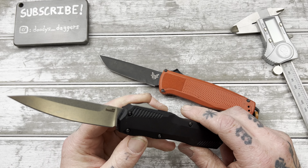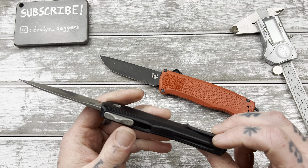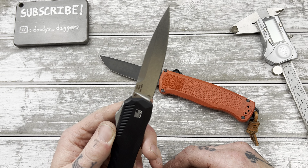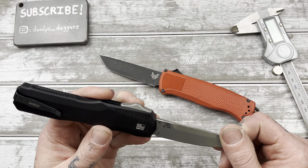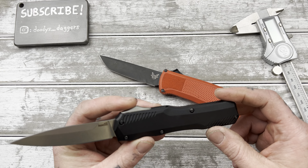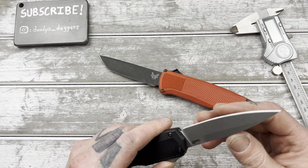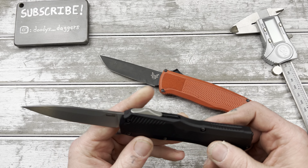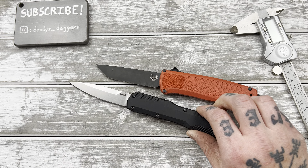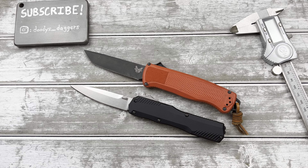People do love this knife, and I get why — it's a good looking knife. I think this is probably one of the best things Kershaw has done in a while; at least it's one of the only things that's caught my eye from Kershaw in recent times. Cut test coming soon. Thanks for watching — like the video before you leave. Adios.